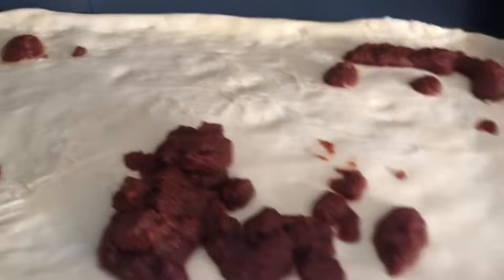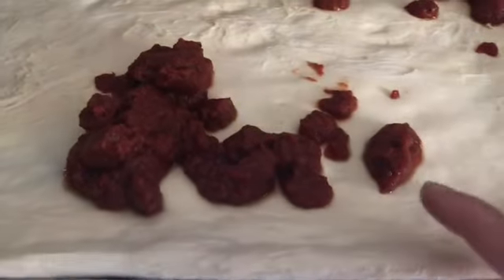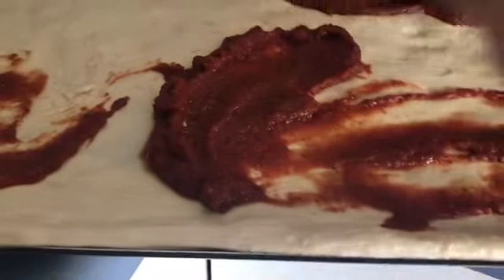Hi everybody! I got back from camping and my freezer got left open, so a pizza crust I had in the freezer started to defrost — I knew I had to use it up. I had two packages of Boboli pizza sauce. You can use any pizza sauce; just put it on your pizza with any crust and whatever toppings you want.